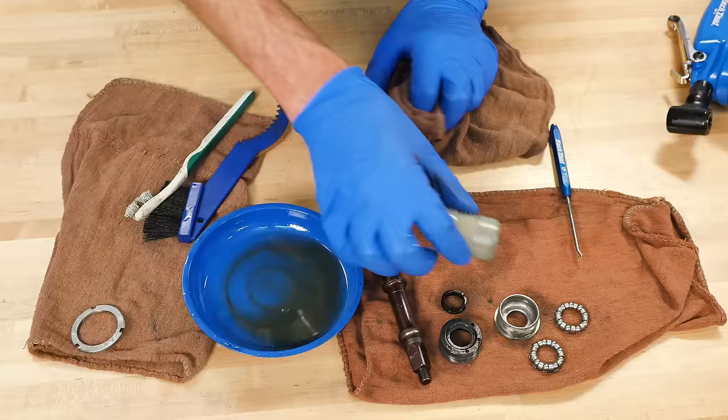It is a good idea to clean a space on a workbench or table and use a rag or mat to keep your parts organized as you remove them.